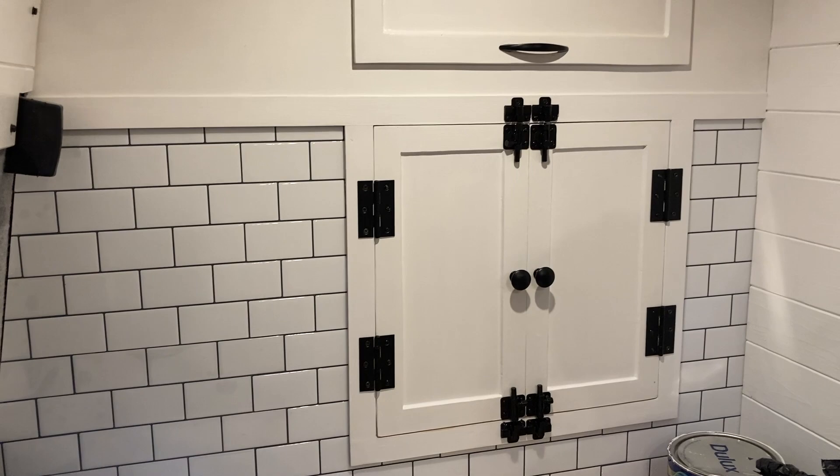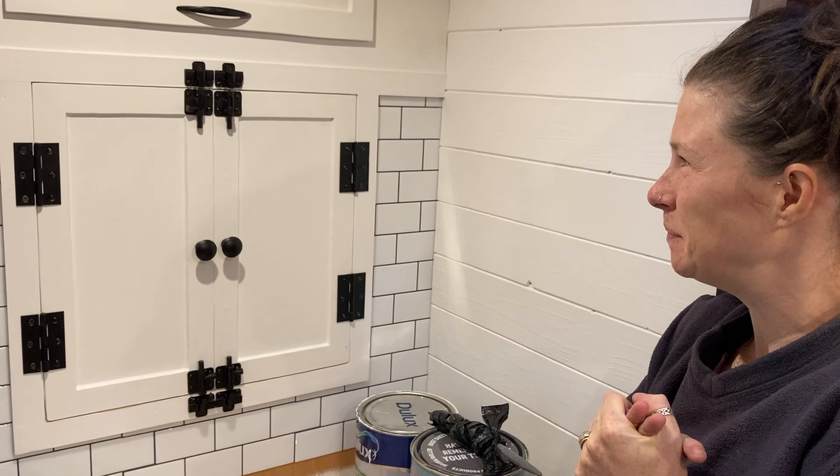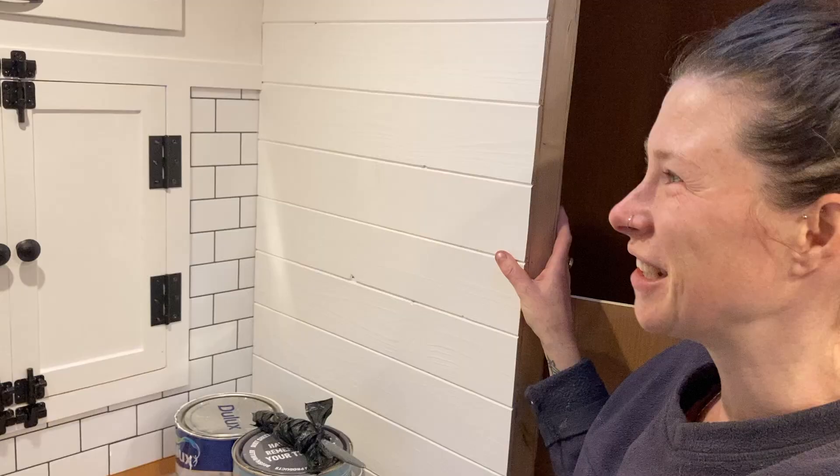That looks like the most satisfying thing to do — like popping a zip or scratching an itch. I was so happy with it. It looks absolutely amazing. It feels like it's taken about a month but it's actually been about three days. I'm really happy with it — it looks wicked. It's one of the things that's been on my mind; I wasn't sure I'd be able to make it look how I wanted it to look in my head, but it's turned out exactly how I wanted.